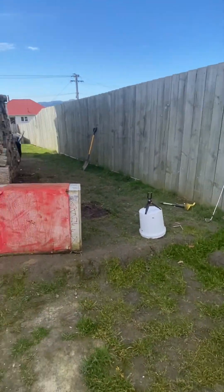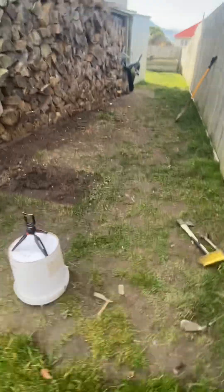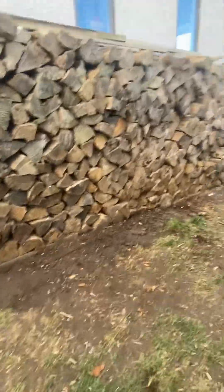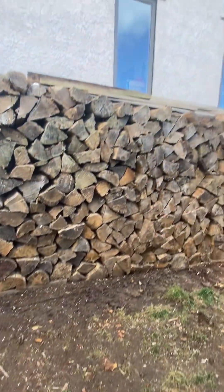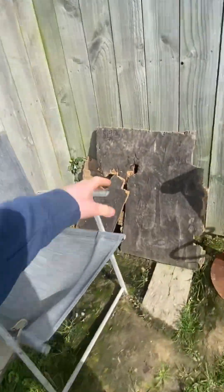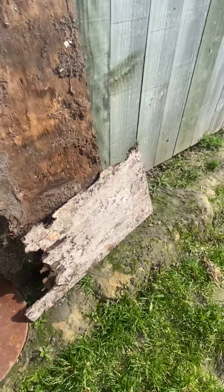Hey guys, welcome back. This is a different type of video - there's still gonna be destruction, but as you can see the area looks a lot different. I'm just doing an early spring clean out, getting some stuff out of the yard. I removed the wood and restacked it up there, did a lot of cleaning. Still haven't 100% finished it.